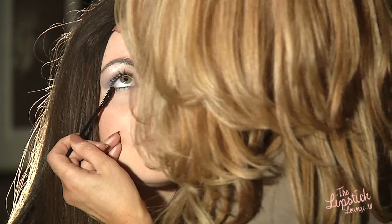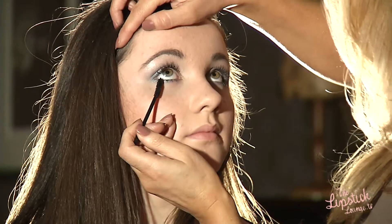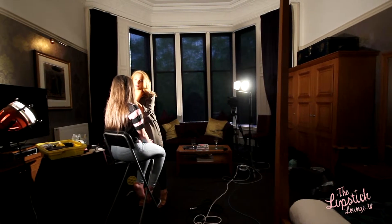I'm going to apply a coat of mascara now — this one's They're Real by Benefit. So that's the eyes finished. I'm going to apply a little bit of blusher, and I'm going to use MAC in Cordially Dressed — just a nice light pink.